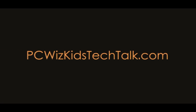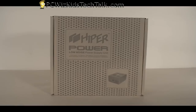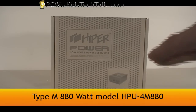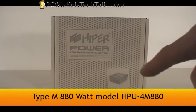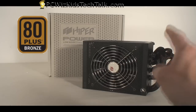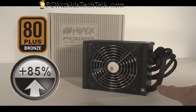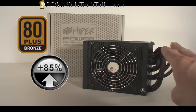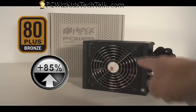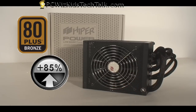Welcome to PCWoodsKids Tech Talk. Today I wanted to show you the Hyper Type M 880 Watt Power Supply. It's all about energy efficiency. Starting with the box, which is made with recycled paper, this one has 80% plus energy efficiency — we're talking about a quality power supply here. It's going to give out less heat, consume less energy, and give us a regulated amount of output which we need to power our gaming rigs.